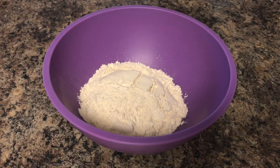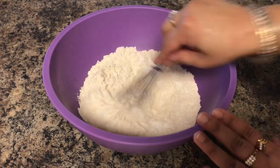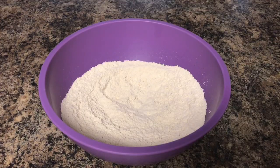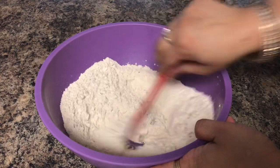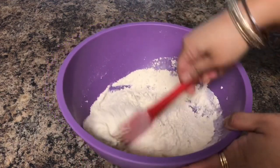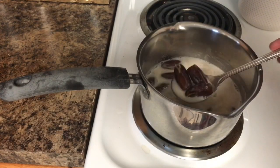In the meantime, I will mix my dry ingredients — I'm adding atta and baking soda in the bowl and mixing them well. After that, I will add the chopped nuts and mix them well too. Walnuts also go very well in this cake, but I prefer pecans over walnuts, so I am adding pecans.